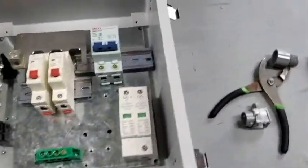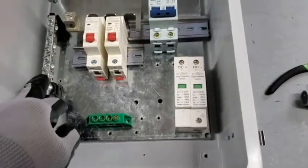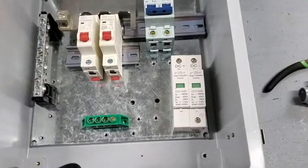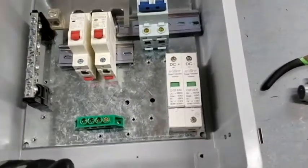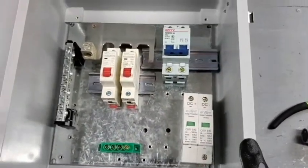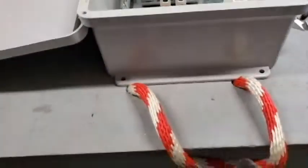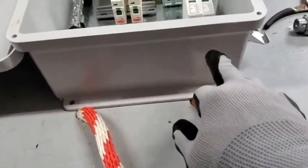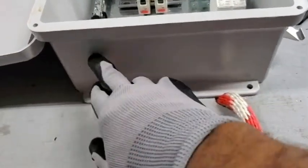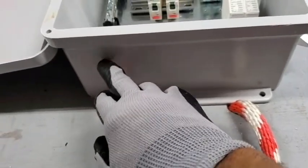So what we've got here is the negative bus bar, a bus bar for the positive to come out of the breakers. I have room for a third breaker if I need to, a main power switch or disconnect, and a surge suppressor. And then the bottom here, I'm going to put the positive and negative and the ground, and over here I'll feed through direct from the panels using MC4 connectors.